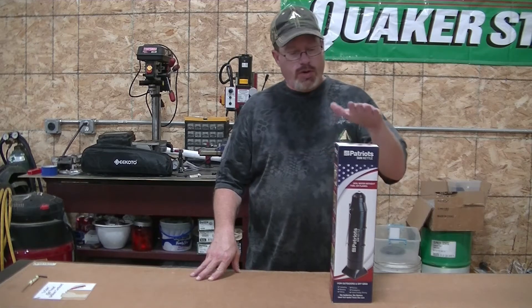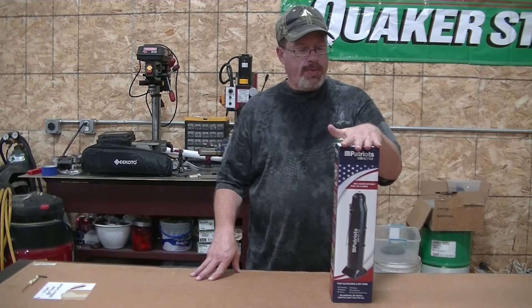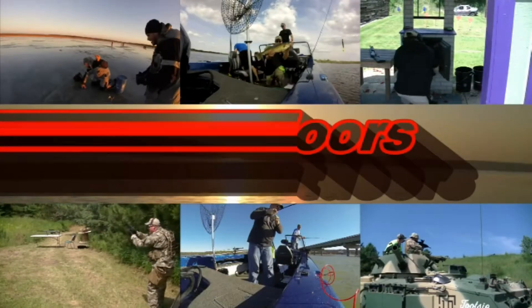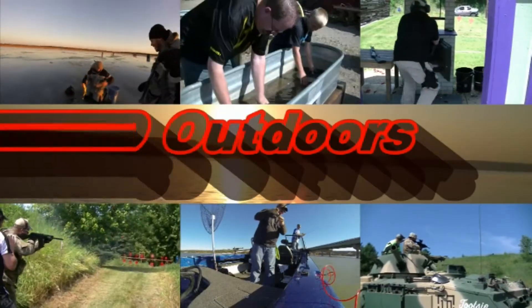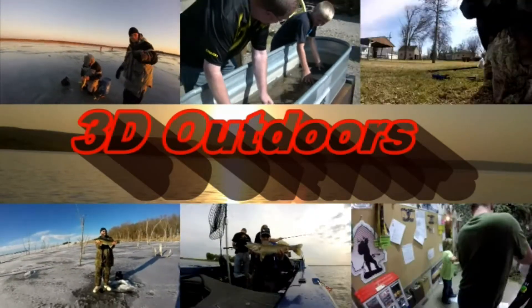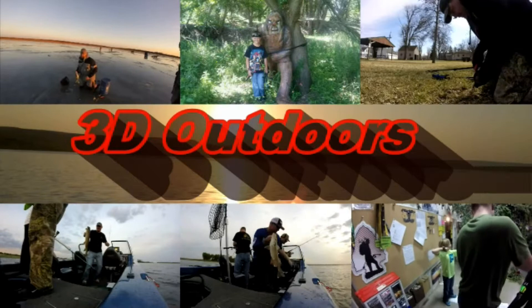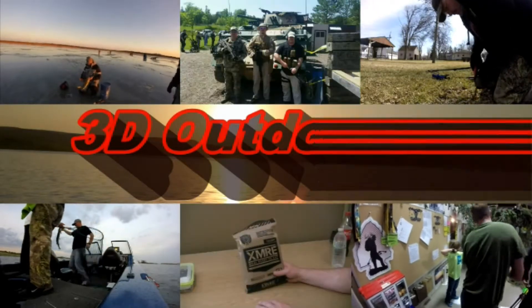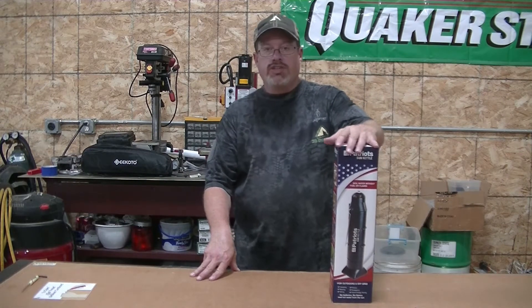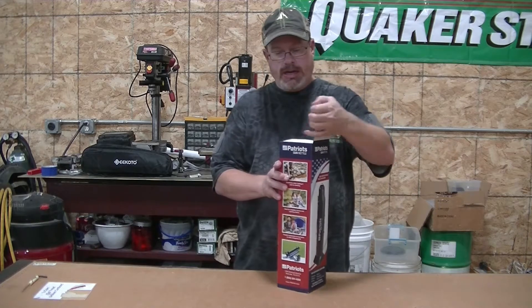Today on 3D Outdoors, we're going to open up and try out the 4Patriots Sun Kettle. We got this as part of a promo deal with 4Patriots, and we're going to get this opened up here and see what comes in the box.